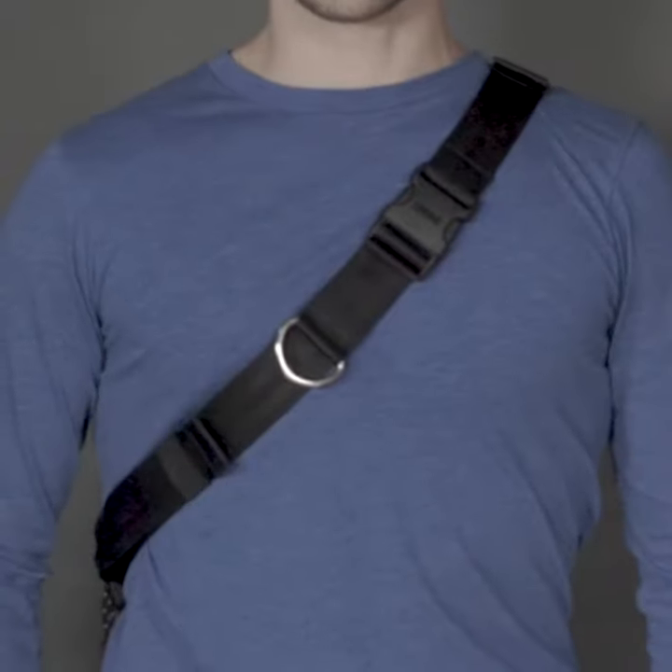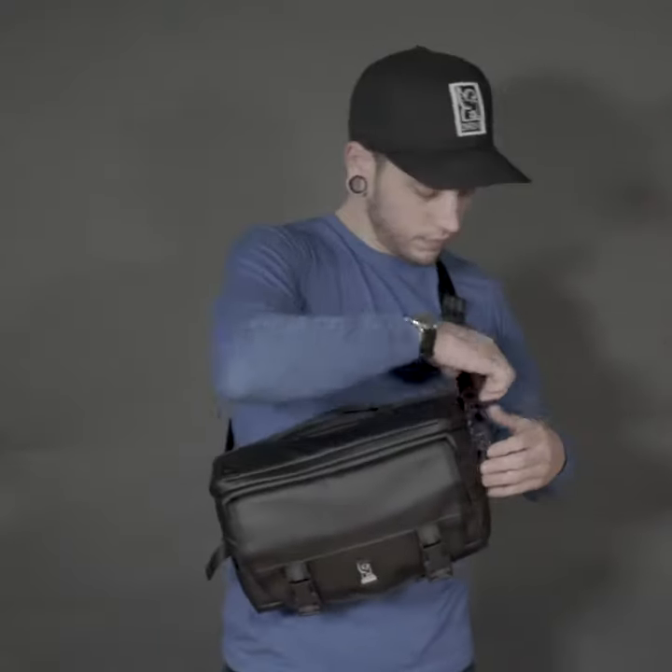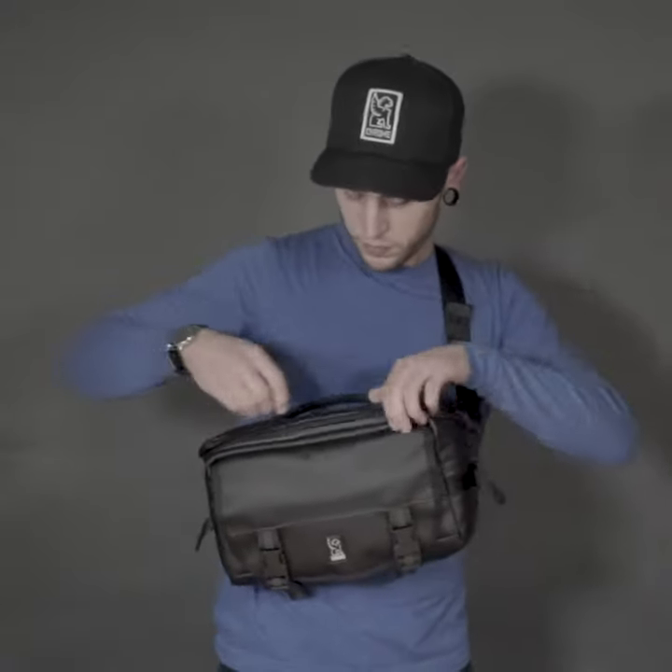The quick release chest buckle makes it easy to put the bag on and take it off. You can easily loosen the strap and swing the bag around to grab your camera without taking the sling off.